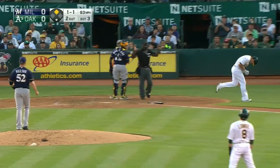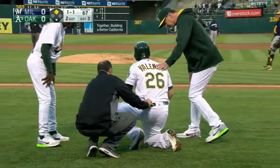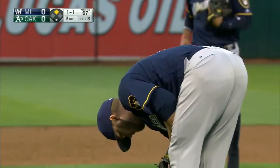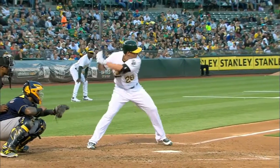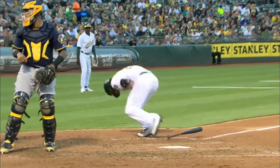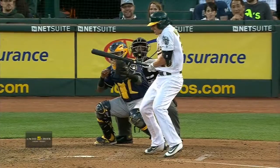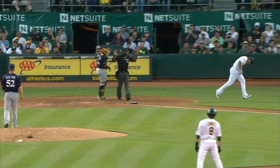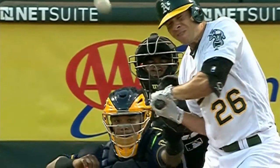Set up inside and it hits Valencia. Looks like the left hand. You can see Maldonado set up inside and Valencia's looking at the pitcher. He takes the left hand as he goes after it and tries to pull it back. Right on the top of the left hand.